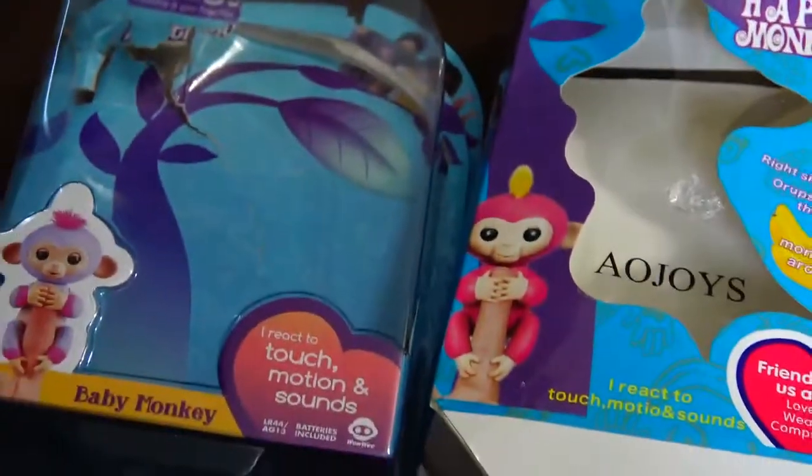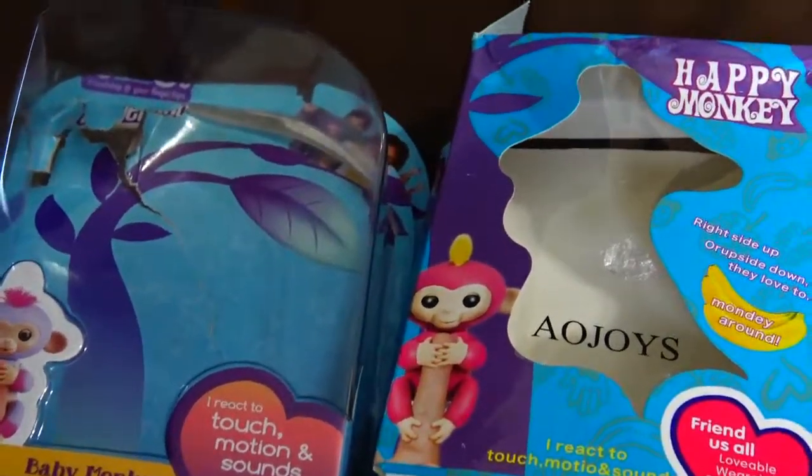And the CE mark is also on the bottom of them.